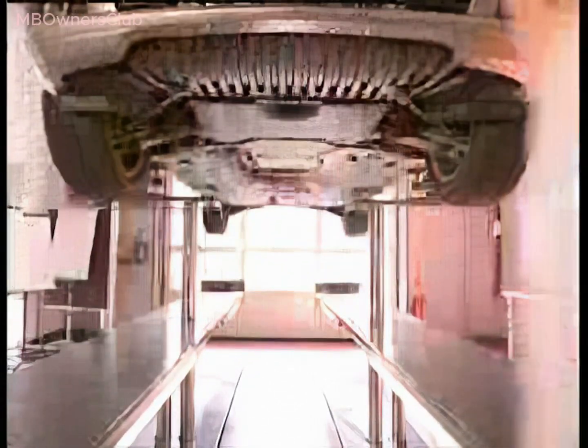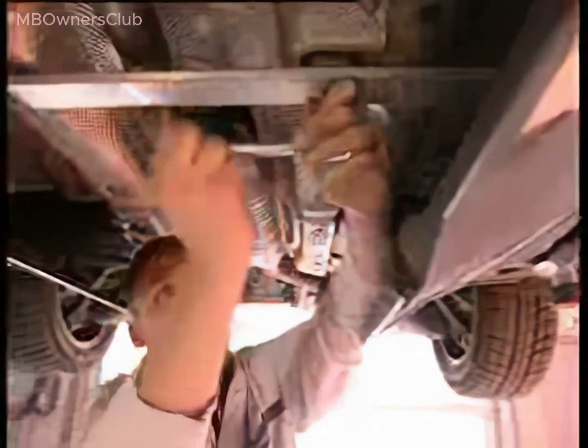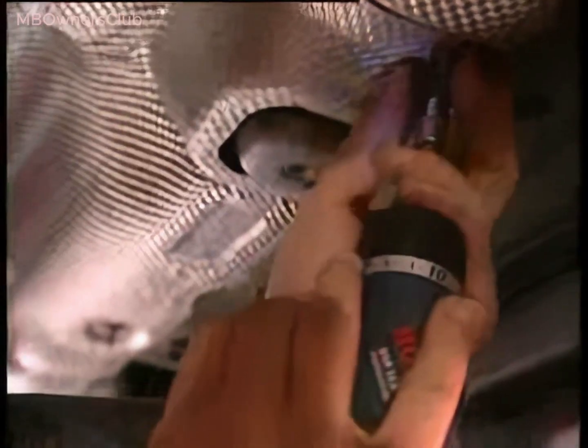For removal of the brake cable of the parking brake, first remove the underfloor paneling. The reinforcement brace is now accessible — unscrew all four bolts. Now remove the heat shield over the exhaust pipe.